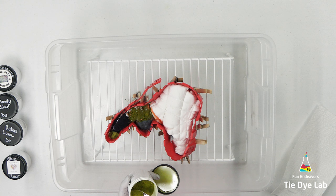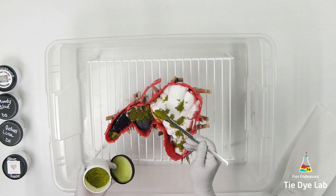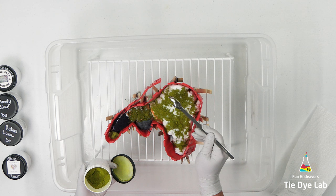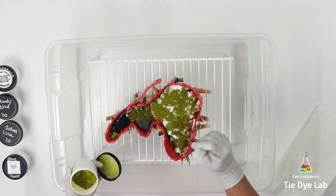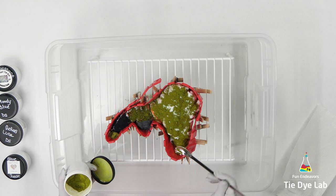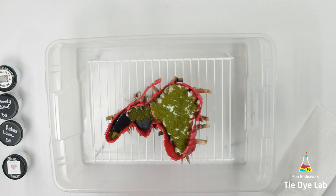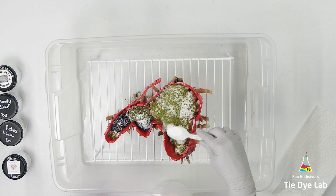I used Blue Suede from Happy Cat Tie-Dye on the little bumped-out area — the kind of half-circle area that I drew on the shirt. Then I used Actius Luna from Dye Spin on the other area. On the remaining part of the shirt, I'm going to use a color from Dye Spin called Wild Garden.